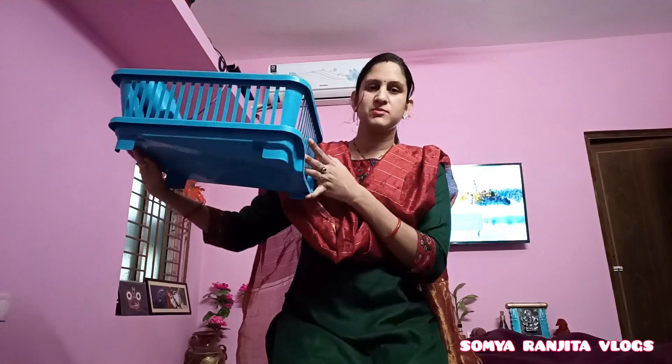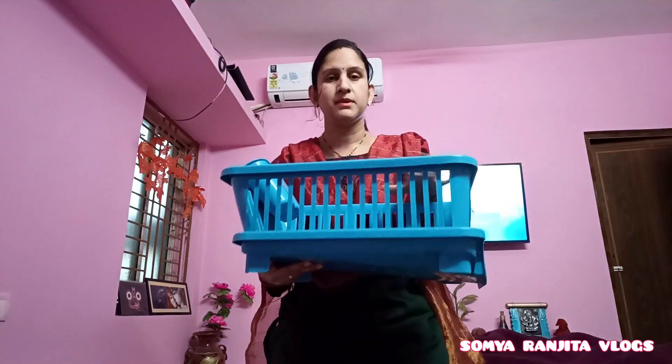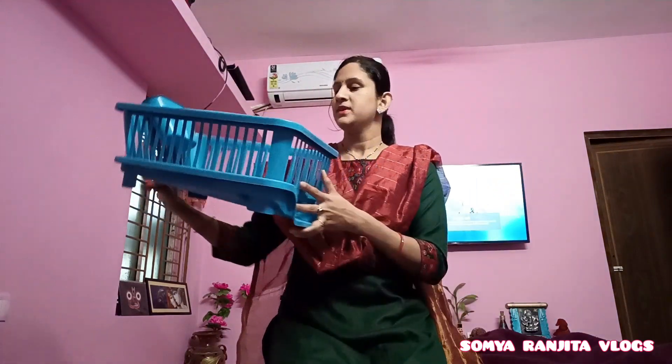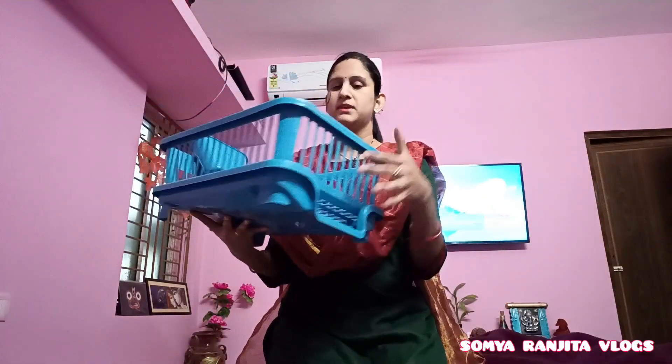It is a large set, not a small one, so it has a lot of space for plates that you can put in there directly. It also has sections where you can place other items.